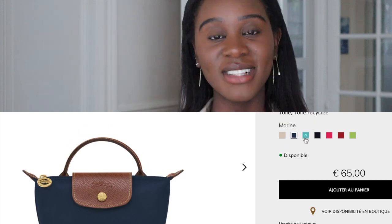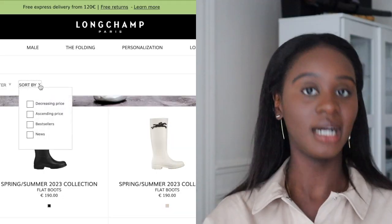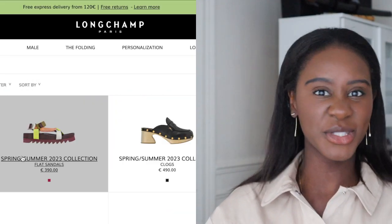Hi everyone, welcome back to my YouTube channel. It's Von here, and I'm back with another video. This time I'll be looking at some Longchamp items, specifically the Le Pliage as well as the Sandal Plait. These have been quite popular — specific colors and specific styles — so I just wanted to show you what they look like more in depth than you might see on websites or in stores.